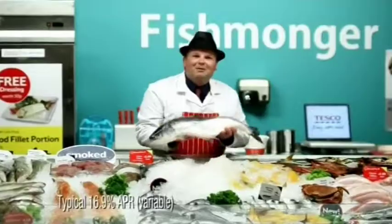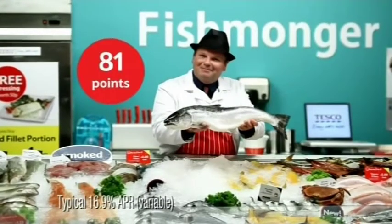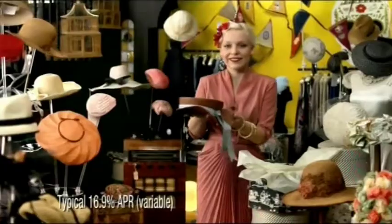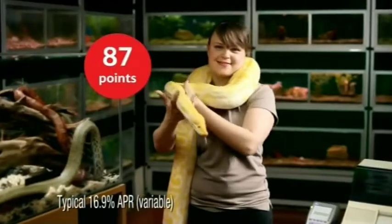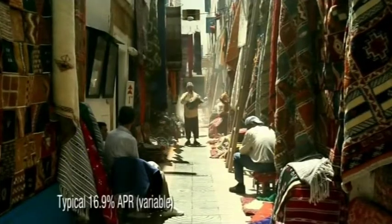The Tesco Clubcard credit card. There you go. How's that one? It's a wonderful way to collect even more Clubcard points. And the great thing is, you can collect them on whatever you buy, wherever you buy it.